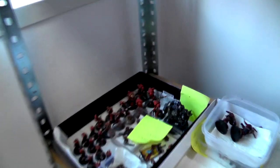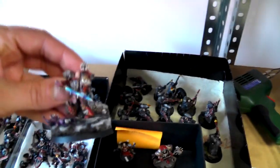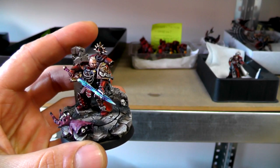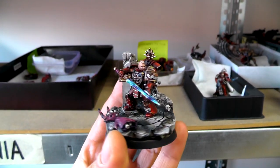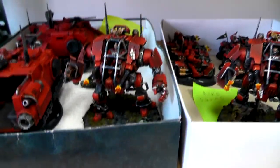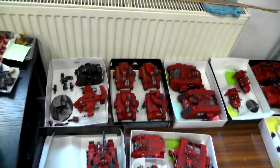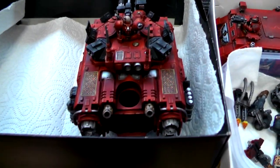Just huge amounts of Blood Angels. I don't know how many more we would need to add to make the full chapter, but it's a big chunk already. Wow, look at this guy — some special model. Really nice. And the tanks over here have some really cool freehands — stylish ones.